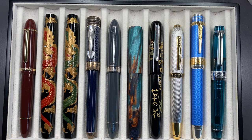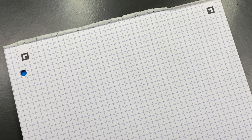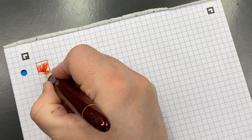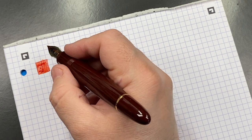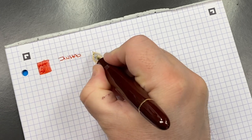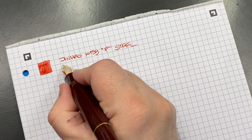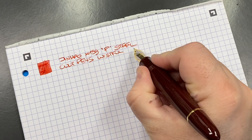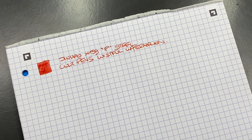Now let's do writing samples. The first pen is the Jinhao X159. Here's an ink swatch — quite a nice pastel color that I've started to like a lot lately. This is the Jinhao X159 with a steel fine nib. The ink is Colt Pens — it's a Diamond ink but a Colt Pens exclusive called Wistful Watermelon. It's quite a nice pastel-like red, one I like a lot.